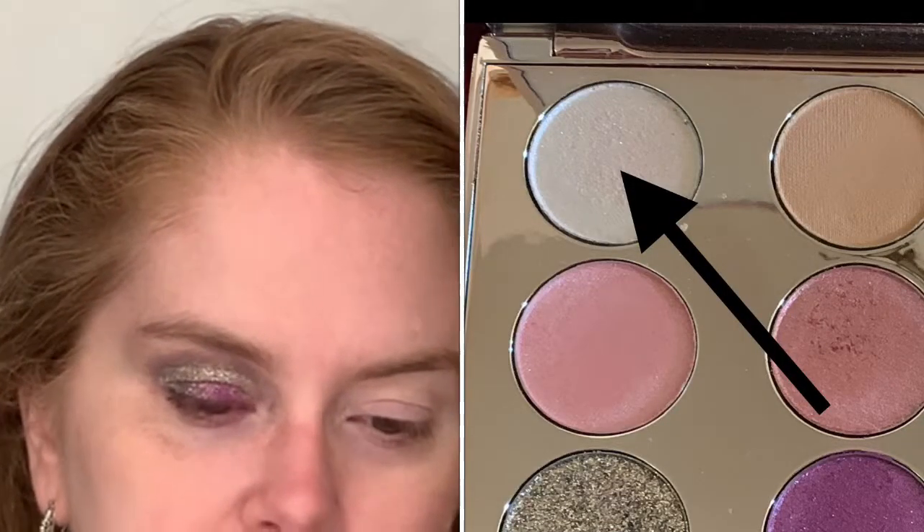Adding some more of that purple-pink color. I'm still not really happy with how this is looking, so I'm going back in with the Fantasy on a big fluffy brush. If you're going to use the bottom row of this palette, definitely don't do your foundation or face makeup first because you are going to get fallout, especially with the glitters. So make sure you do your eye looks first. I'm going to go ahead and curl my lashes and put on mascara — I'm using the Too Faced Better Than Sex mascara.